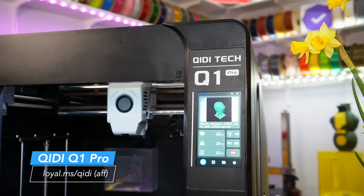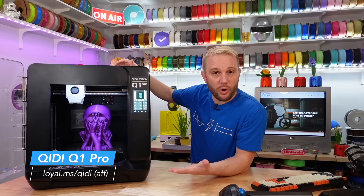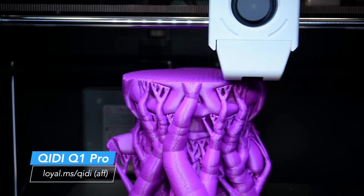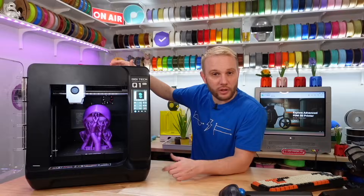Welcome into the studio. You are looking at Chidi's Q1 Pro. This is their brand new mid-sized enclosed CoreXY machine with a bunch of fun features. Let's take a look.